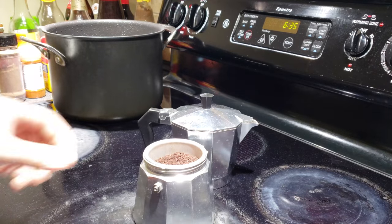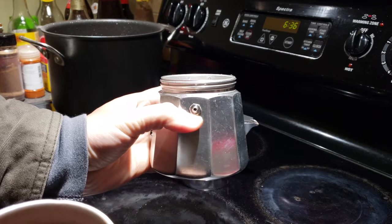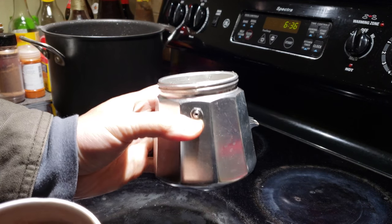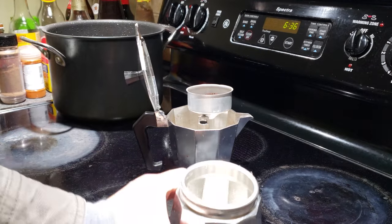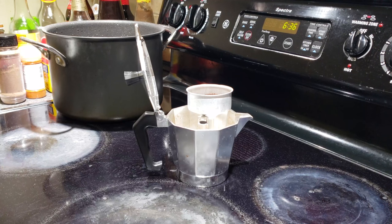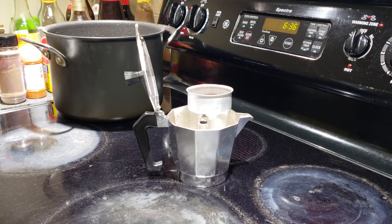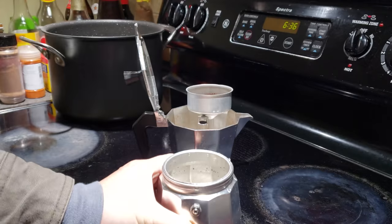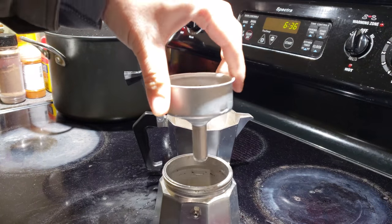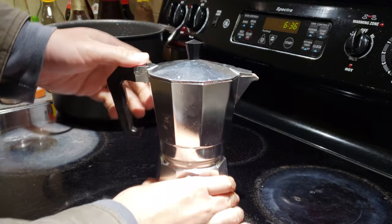To fill the water, the trick is to fill it to just below the safety valve. I'll go ahead and fill the water — here we go, water is in, just slightly below the safety valve. Then I drop the filter in and close and tighten the top.